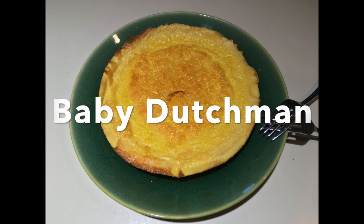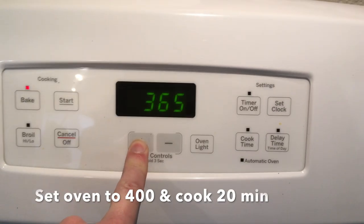A baby Dutchman! Yum! A big one! Set the oven to 400.